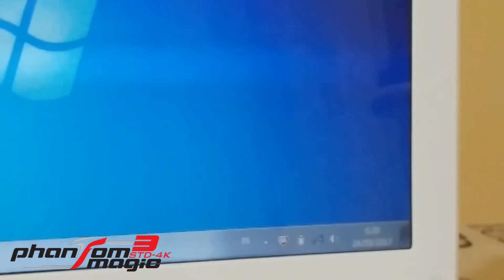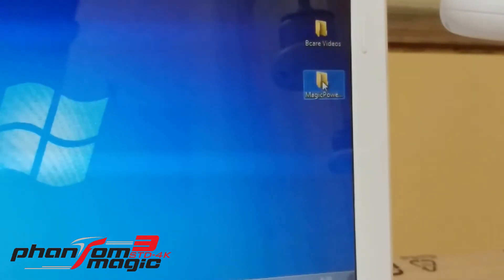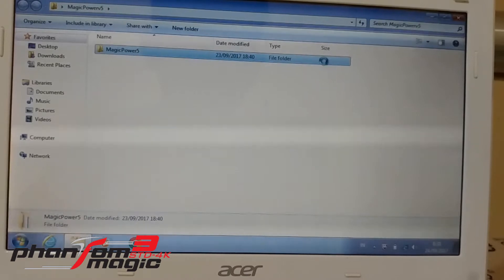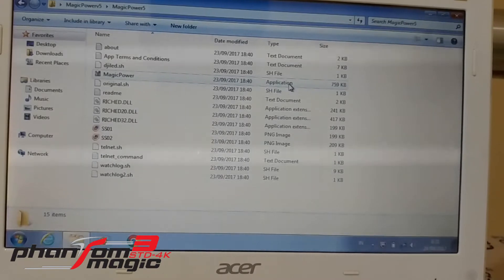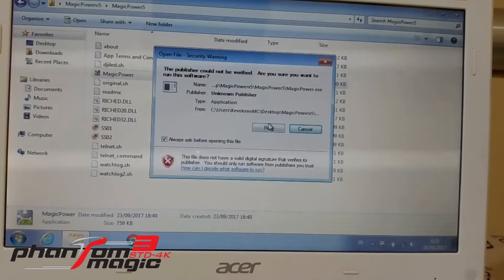Now go to the Magic Power Mod folder right here. Open the listing, then open Magic Power v5. You should see the Magic Power application. Click Run.